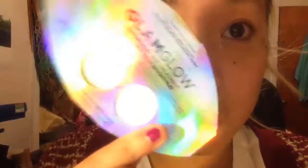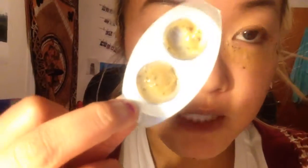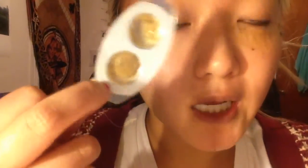It's very shiny and this is just a single use — this is how they actually sell them. They come in a pack of 10 and it says to use 2-3 times a week, which is kind of a lot since the pack doesn't come with that many.